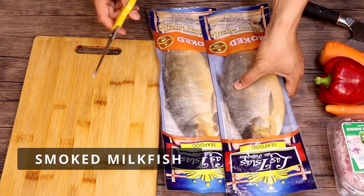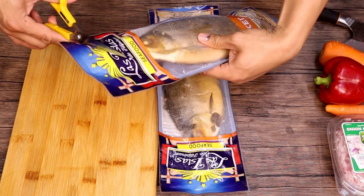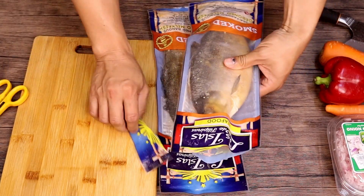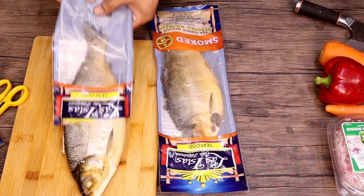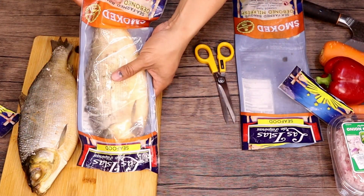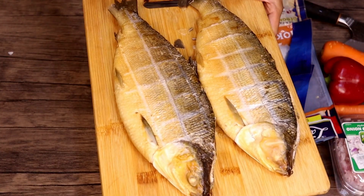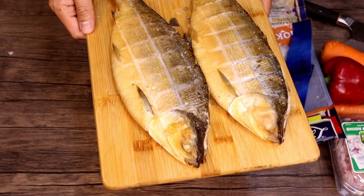And here's the process. So sa recipe na ito mga wanders, gagamit tayo ng smoked milkfish. So the bone na ito, wala na itong tinik. So ito yung gagamitin natin. Hindi natin ito ipiprito, gagamit tayo ng air fryer. So kada isang milkfish mga wanders is 350 grams. So ilalagay natin sa air fryer, pwede rin nating prituhin kung wala kayong air fryer.